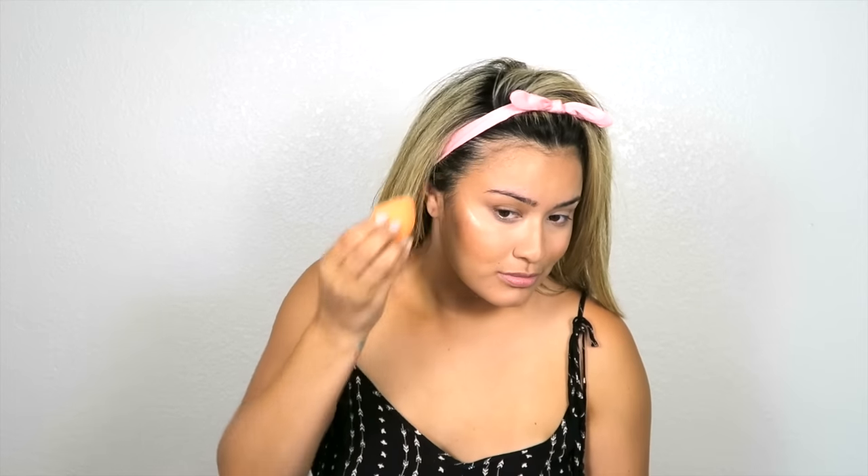This product is the new Cover FX Drops — look how pigmented this color is, holy smokes! I'm applying it with my finger and then going in with a damp beauty blender to make it look as natural and skin-like as possible. It is probably one of the best liquid illuminators I've ever tried — I cannot wait to get my hands on it. I'm also taking that down the bridge of my nose so that I am glowing to the gods.